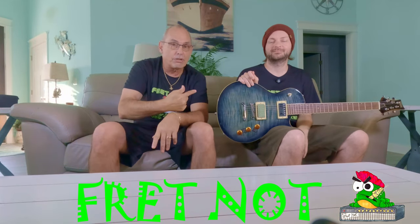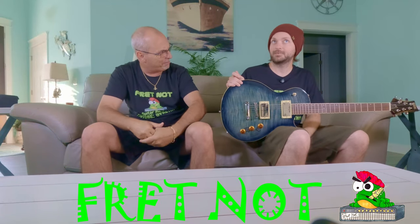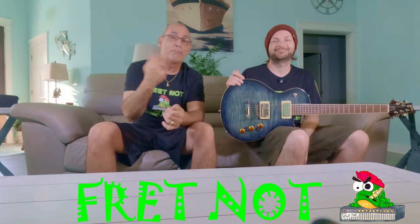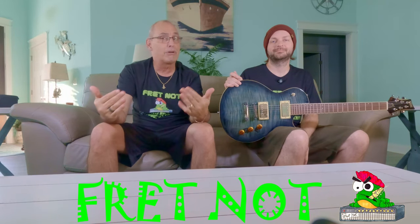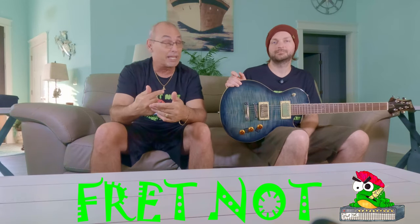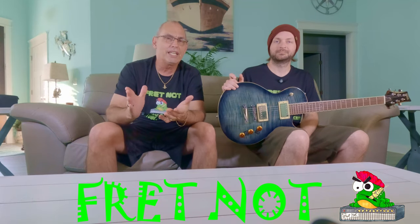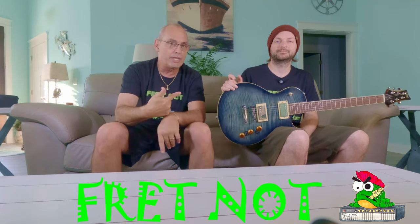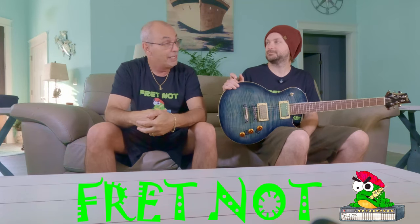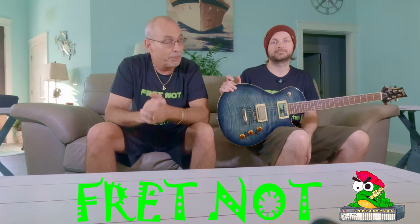This guitar was originally up on our second episode — we're on like episode seven or something now. When we bought this guitar, we bought it straight from Guitar Center. We went and played it and it played really well. We didn't really question anything. It was the last one they had and it was $250, so we thought that was a really good buy.